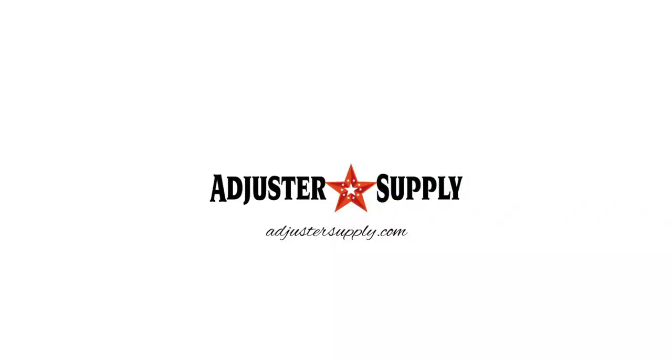For all the best cat adjuster gear you need right now, go to adjustersupply.com.